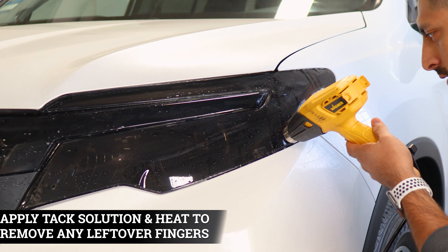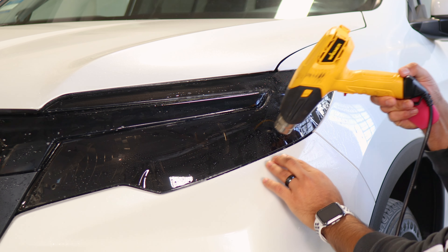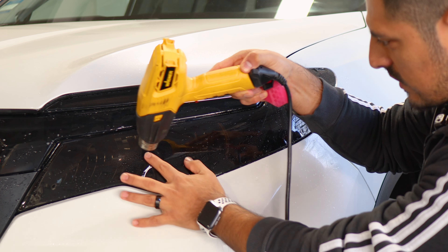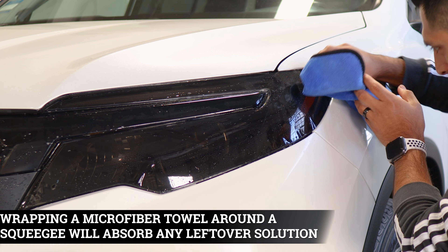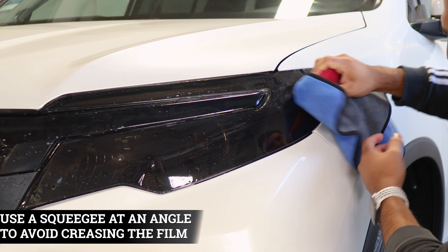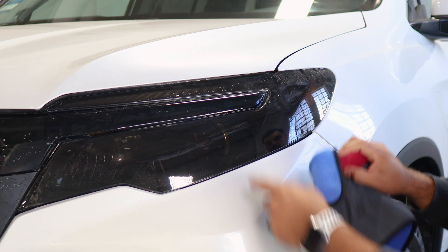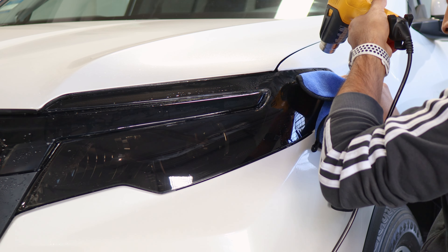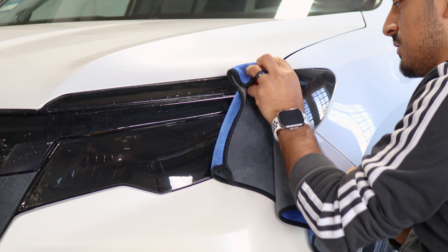Now apply tack solution wherever you encounter fingers. Afterwards, apply heat and squeegee them down to remove and tack them to the headlight. Once you apply tack solution, grab your heat gun and start applying heat wherever you encounter those fingers. With your microfiber towel and squeegee, help tack them down. Focus on shrinking the fingers first, then tack them down. Wrap your microfiber towel around your squeegee and tack them down at an angle, so you don't accidentally crease the fingers if they are too deep. Repeat this step all around the headlight.